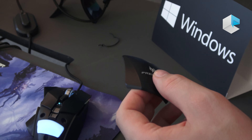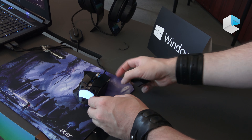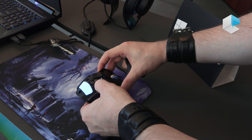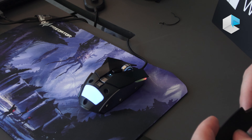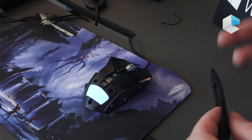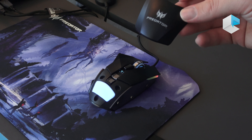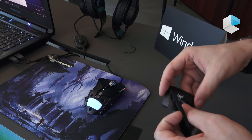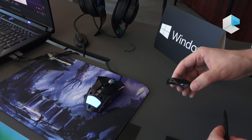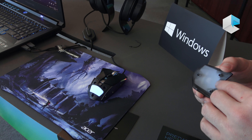The mouse comes with two top panels, and you can choose which one fits your hand height. So if you want something a bit tighter, if you're a claw grip or more of a palm grip, you can get that perfect fit. It also has two different right side panels to choose from. In the future, we will have different designs for the top panel, so you'll be able to customize your 510 to a style you like. This is the Predator Cestus 510 mouse, and it should be releasing soon.